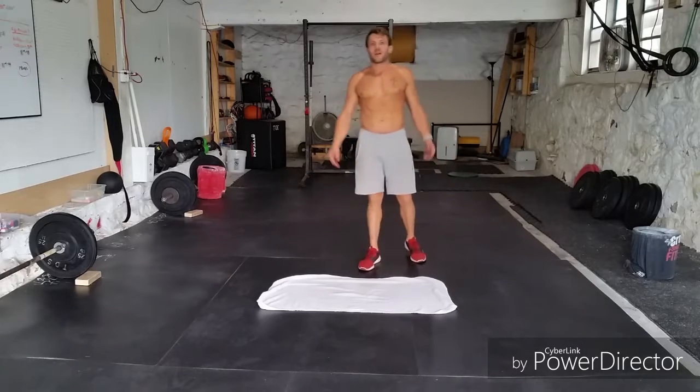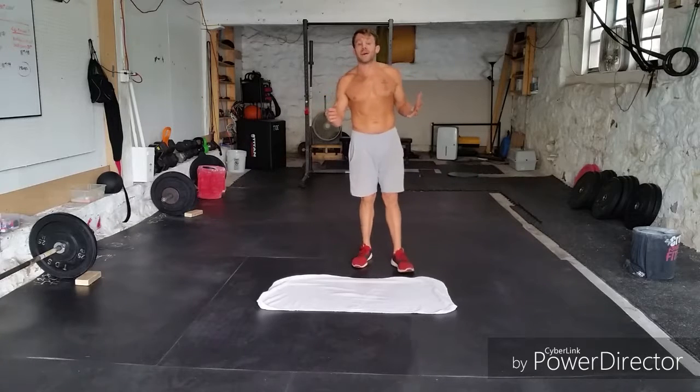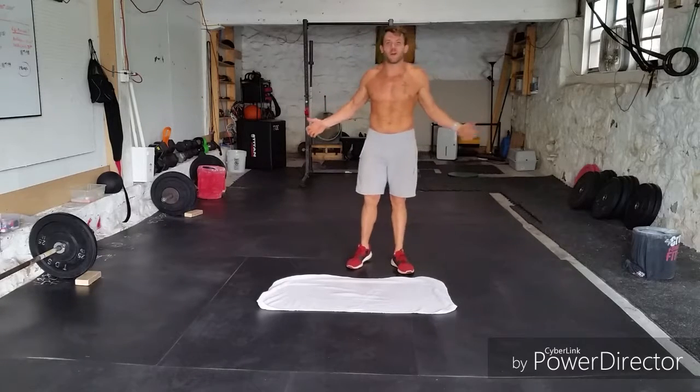Hi there guys, Coach Rob here with you with Everyday Abs — simple, effective, and fun ab workouts you can do pretty much anywhere.